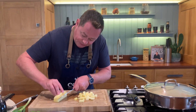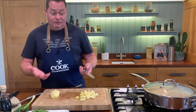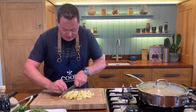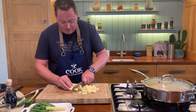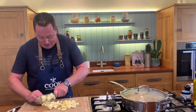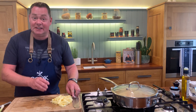That's half the pineapple I'm using. When it is ripe, it's slippery, so be careful, especially with a sharp knife. Just cube this. I usually put the pineapple in at the end - no need to add it now because that gives lovely freshness to it.